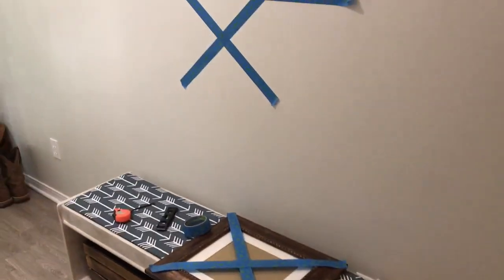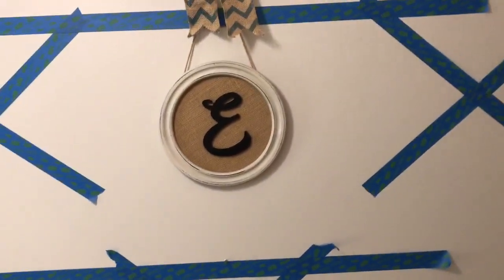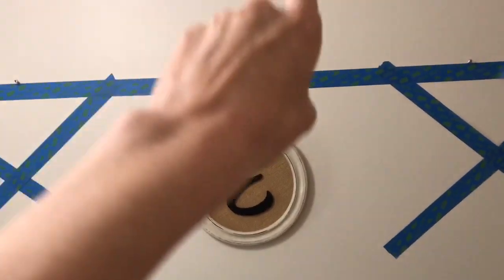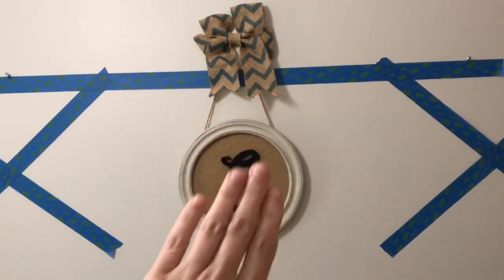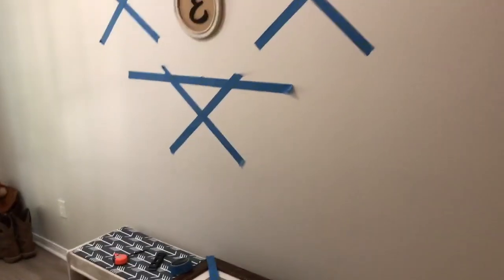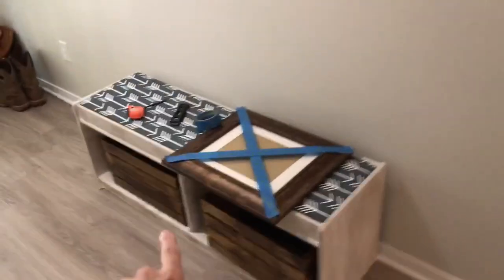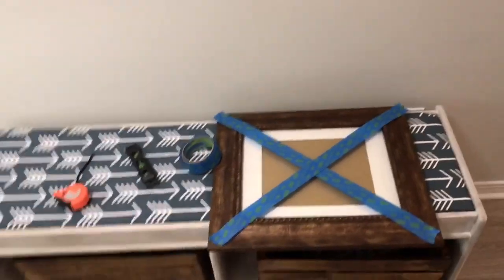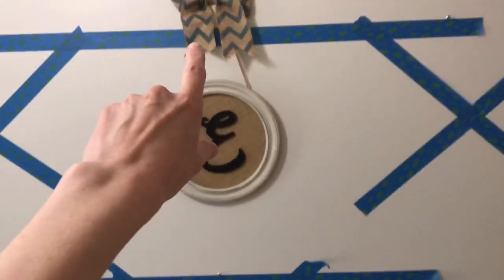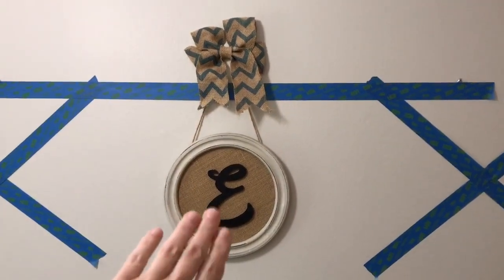The first thing I always do is find the central element — what I want to anchor the gallery wall with. I find the center of the wall, which is the bench, so I come over, find the center of the bench, go straight up, and find where I want the top of the gallery wall to be, then I hang that piece.